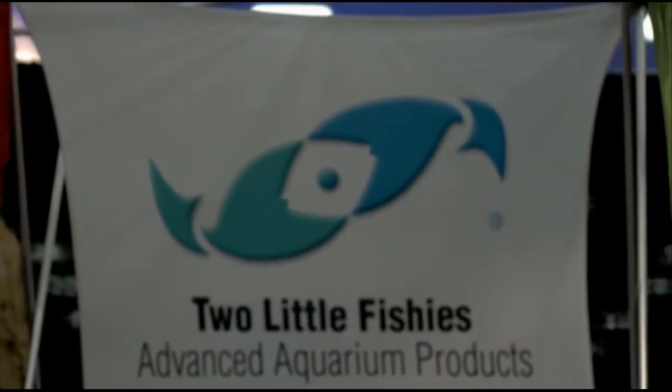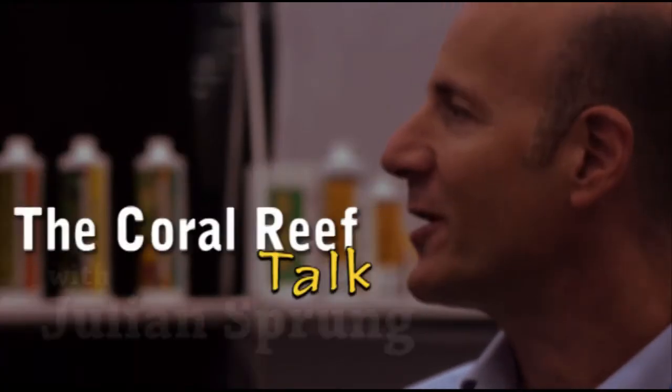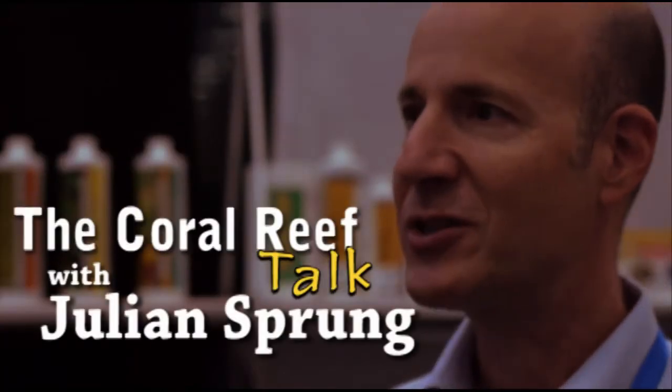What's up everyone? Welcome to the Kuro Reap Talk. I'm Joey Jones. I'm Julian Sprung. Thanks, Julian, for wanting to be a part of this video. You're the president of Two Little Fishies. You've written multiple books. How did that all start?